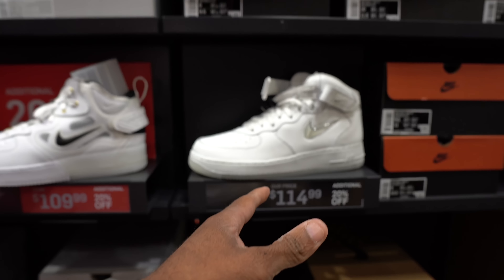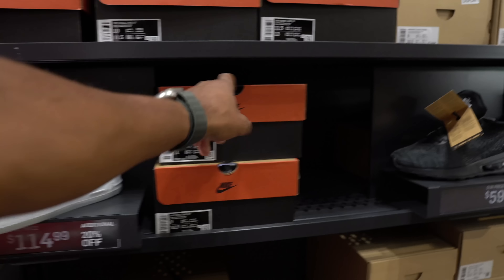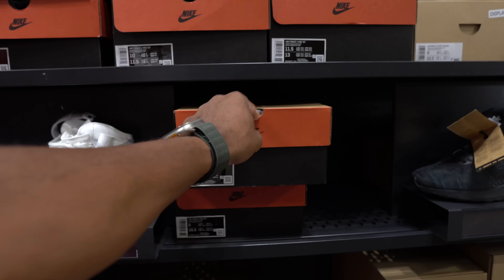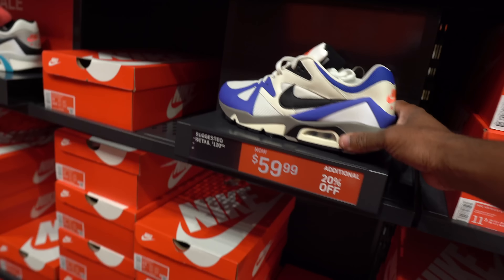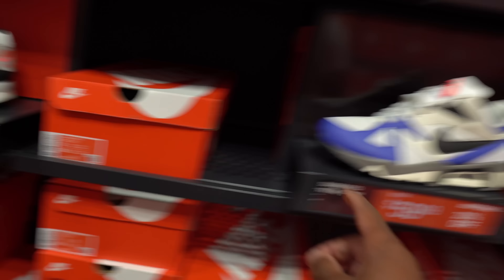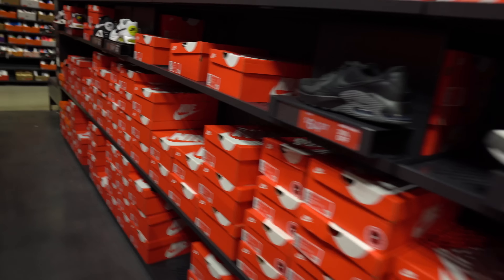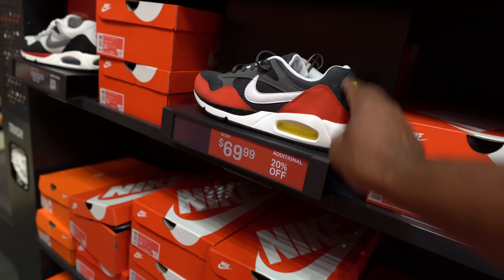You also got an all-white jewel swoosh Air Force One mid — not mad at that either. Old school box — different. I would say this is the cheapest I've seen them, but I found these for $34 in a clearance store. $60 with 20% off — not mad at it. This color is alright but I'd probably prefer the other colorway overall. I like this colorway but not the shoe — $70 with 20% off. Definitely not that colorway.